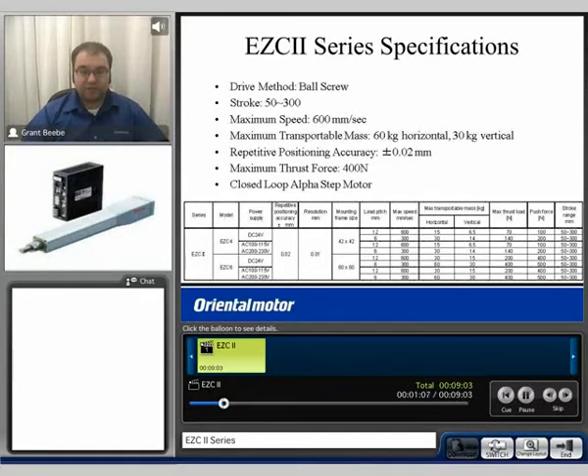The overall specifications of the EZC2 series: the drive method is a ball screw. We have a stroke option of 50 up to 300 millimeters. It can achieve a maximum speed of 600 millimeters per second. It has a maximum transportable mass of up to 60 kilograms horizontal and 30 kilograms vertical. It has a repetitive positioning accuracy of plus or minus 0.02 millimeters, and it is capable of achieving a maximum thrust force of 400 newtons.